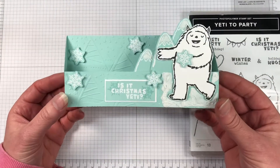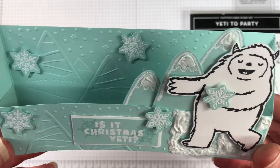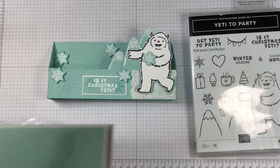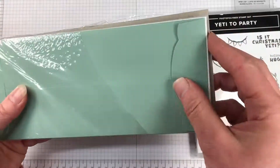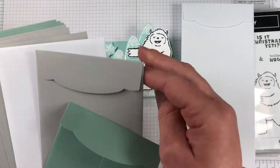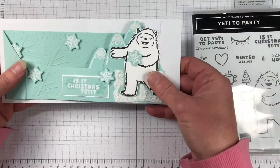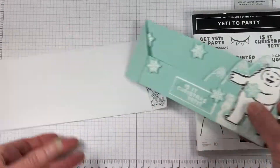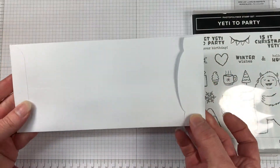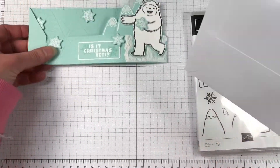It is a slimline fun fold card using the Yeti to Party stamp set from the mini catalog. What's great is this folds flat to fit into one of our slimline envelopes that you can pick up in the catalog. They come in three colors — white, gray, and soft succulent. I'm not sure if it's smoky slate or gray granite, but you've got a few colors to choose from, and they fit perfectly in the white ones because it has a beautiful little snowflake background as well. So let's get started with this card. I think anyone would love to receive this one.